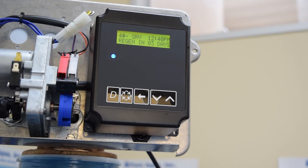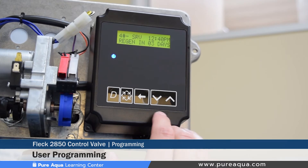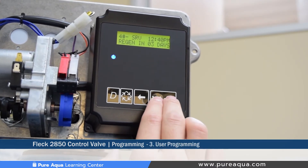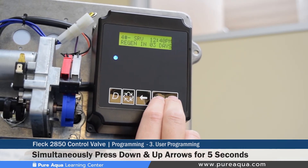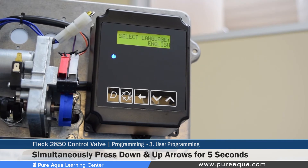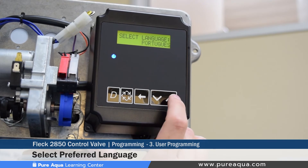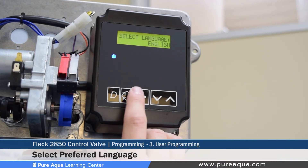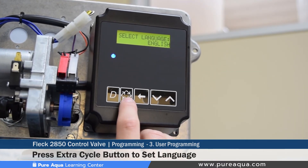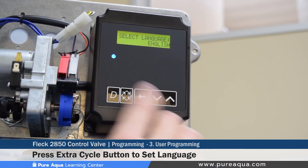The second menu is the user programming mode. As mentioned, it's much simpler — about three or four steps. To access it, hold the down and up arrows simultaneously for five seconds. The first setting is selecting the language type. You can change between English, Spanish, Portuguese, and other languages. We'll keep this set in English, then press the extra cycle button — the button with four arrows in a circular fashion — to save and move forward.